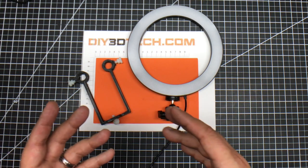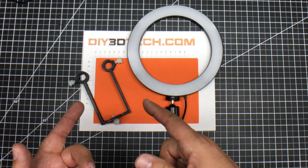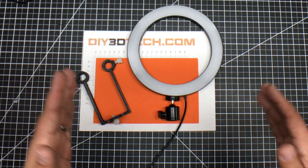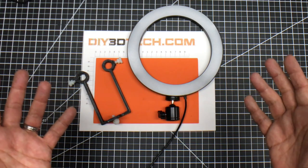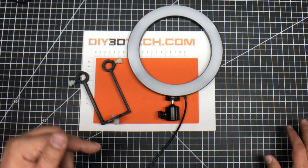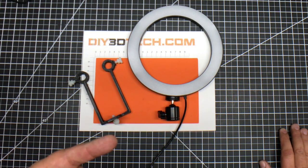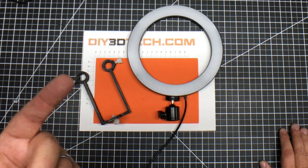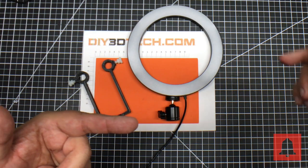Whether it's additive manufacturing or subtractive, the concept really goes into the design. We're bringing part design closer to part production every day, and that's what makes me excited. I'll have this out on Thingiverse — link is down below — as well as links to the lights and the 15mm rail system. If you're a video producer, these are great things to have and super economical. Don't forget the bell button — hit the bell and you'll be notified when I put out regular content.